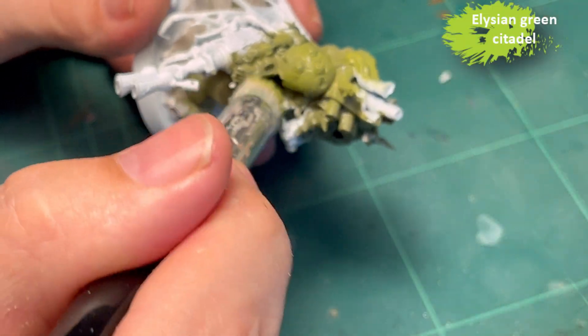And you can see me applying some Stormhost Silver as highlighting to the metal parts, just adding it where I feel the light would reflect.